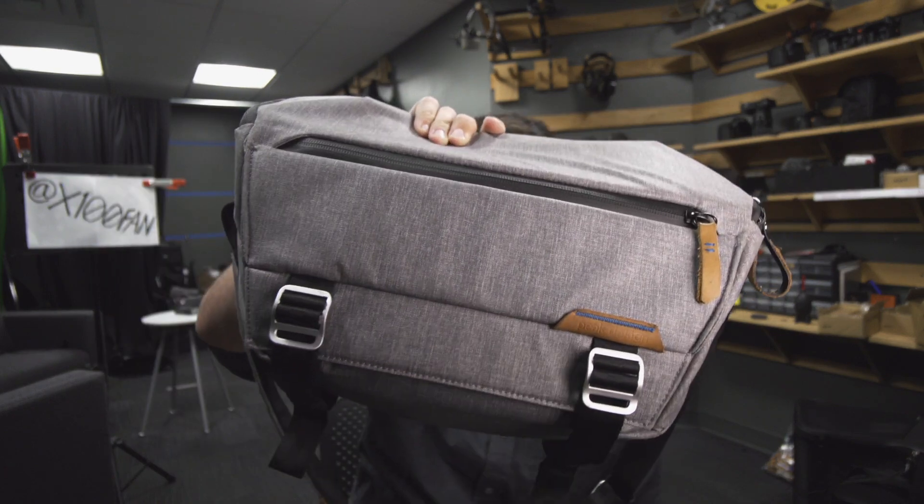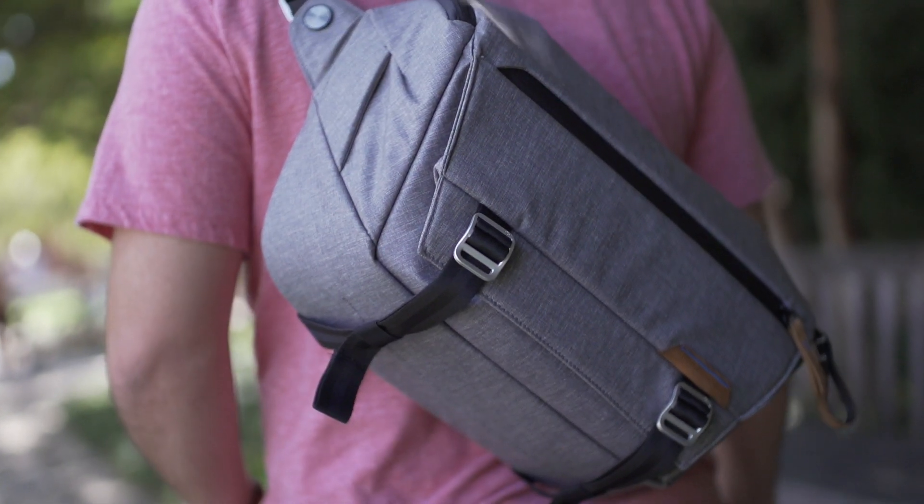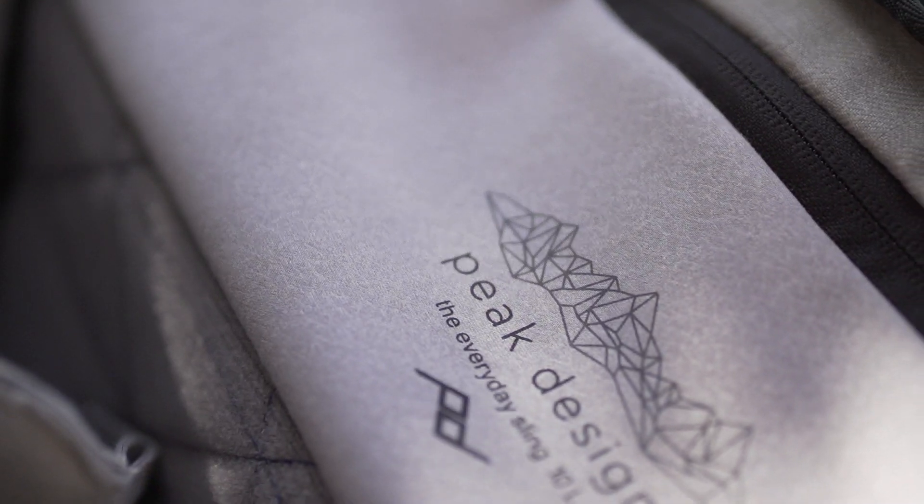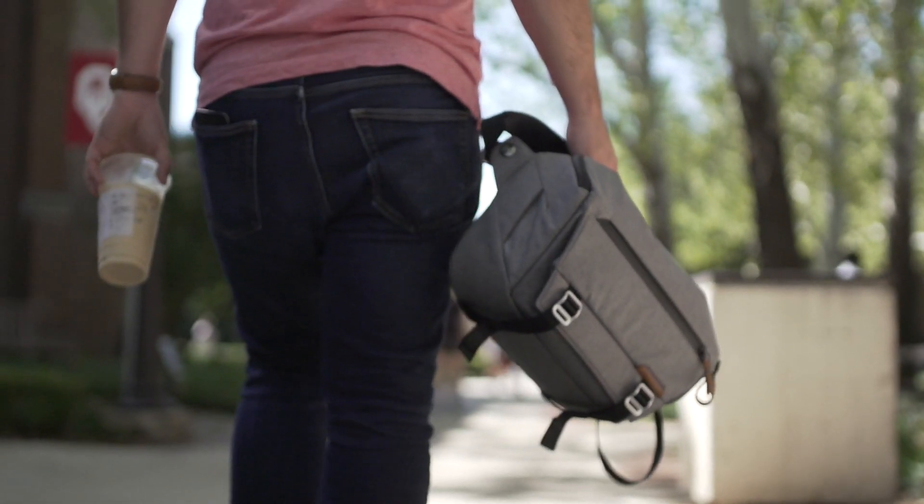Hello everybody, Mason Drum here. Thank you for watching. Today I'm doing a quick and impromptu bag review of the Peak Design 10-liter Everyday Sling — it's this bag right here. I've had this bag for about two years. I really liked it at the beginning, but over the last two years I've just stopped using it. I want to talk about why I originally liked the bag and why I don't really like it anymore. Before I sell it on eBay, let's talk about why I'm getting rid of it.